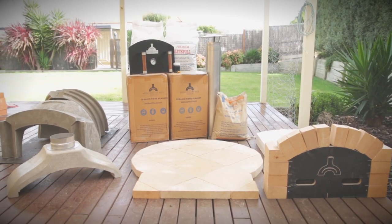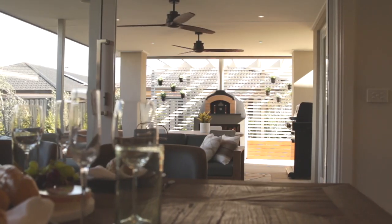Hi guys, my name is Ben Guildford. I'm the owner of the Melbourne Firebrick Company and Flamesmith. We're a manufacturer of wood-fired oven kits. We make them in Australia and we ship them out all over the world.